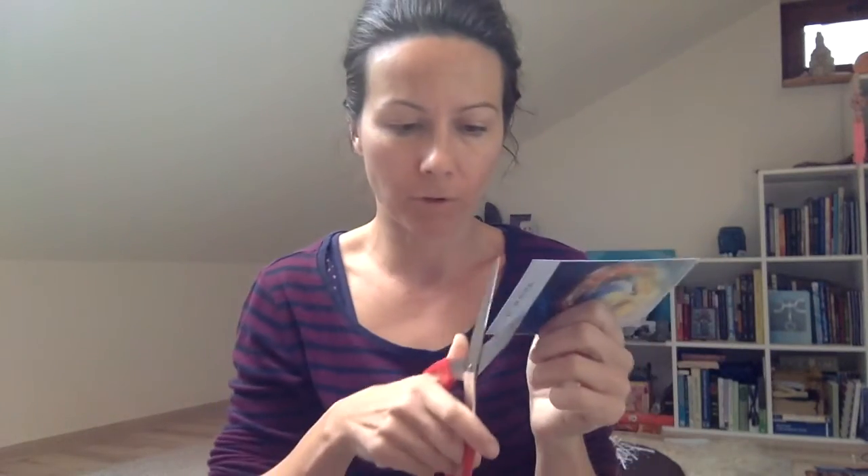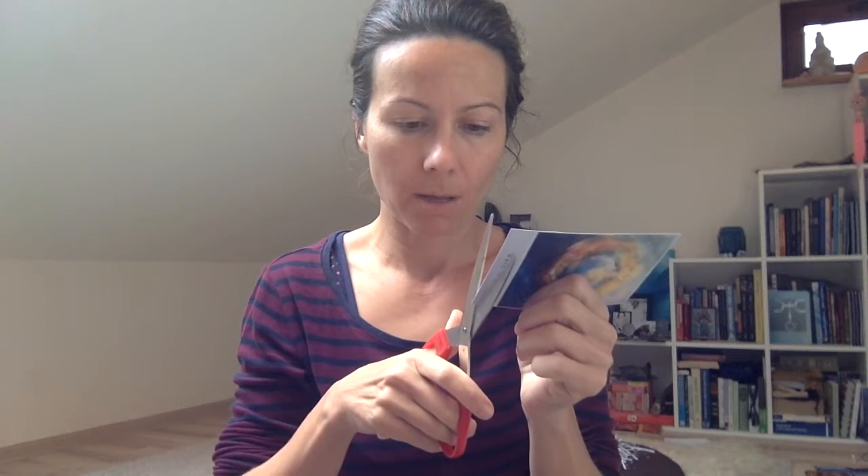I do chop the top but just below the white line, so I leave the gray — I'll tell you why in a sec. That way you won't lose the sign. Then from the back, I chop the bottom just below the sign and the name, and it fits perfectly.